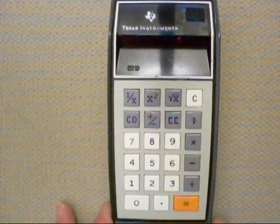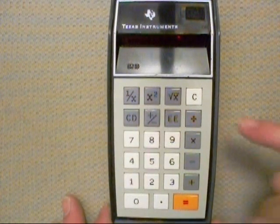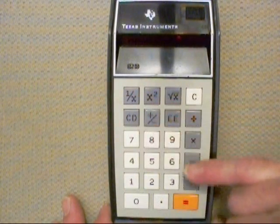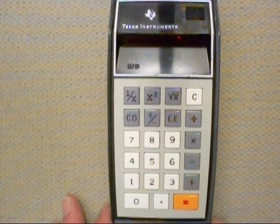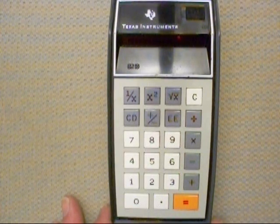I was able to get this one running again because it has replaceable NICAD batteries. Very simple calculator — it does square roots, square, reciprocal. It doesn't have a memory. Change sign and standard operations, standard keypad layout. I think it's a really handsome calculator. It's got kind of a razor-edge 70s sort of styling to it.